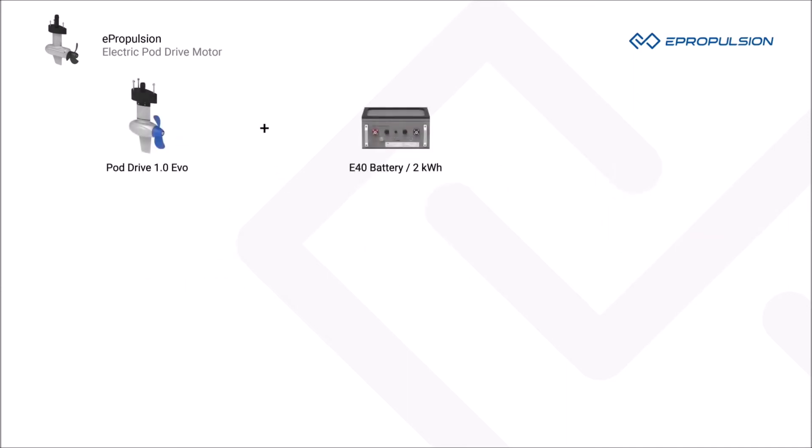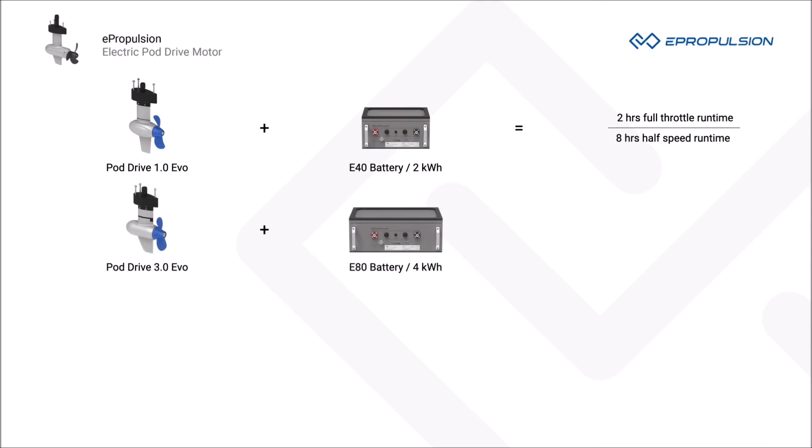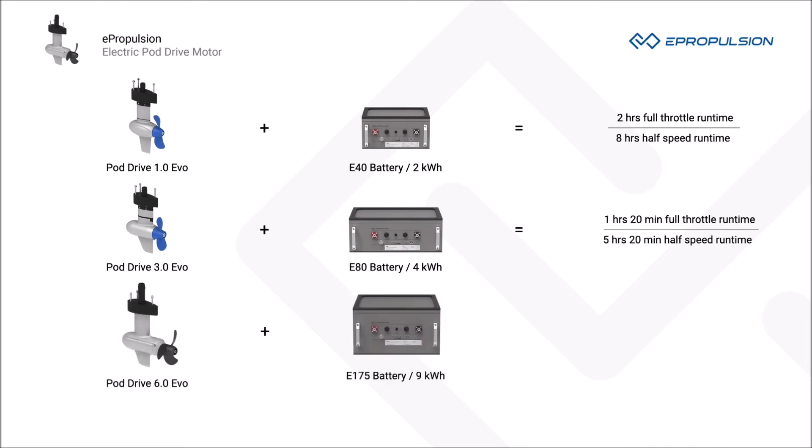With the 2 kWh e40 battery, PodDrive 1.0 EVO has 2 hours of runtime at full throttle and 8 hours of runtime at half speed. With the 4 kWh e80 battery, PodDrive 3.0 EVO has 1 hour and 20 minutes of runtime at full throttle and 5 hours and 20 minutes of runtime at half speed. With the 9 kWh e175 battery, PodDrive 6.0 EVO has 1.5 hours of runtime at full throttle and 6 hours of runtime at half speed.